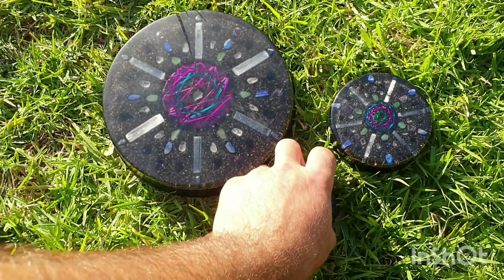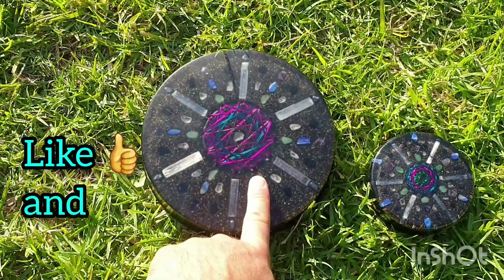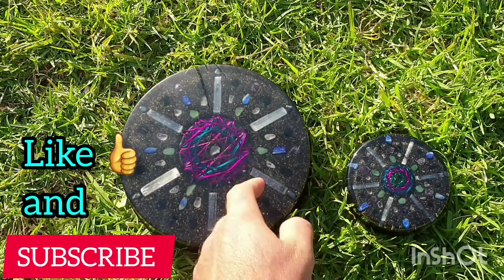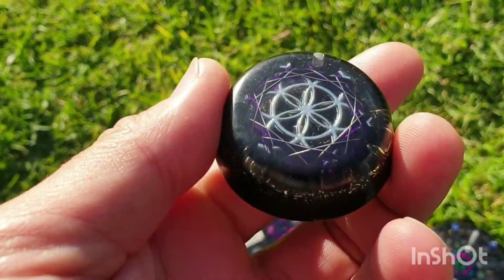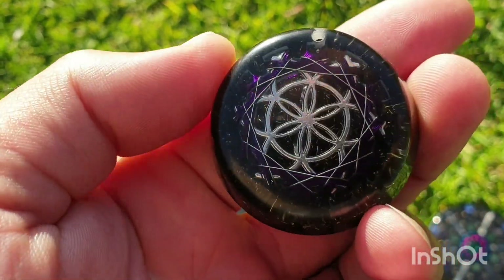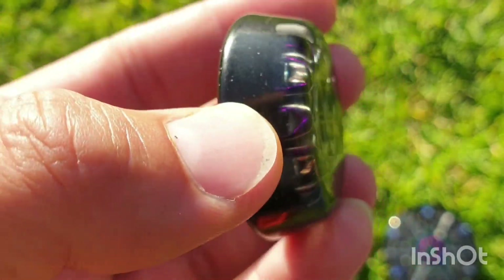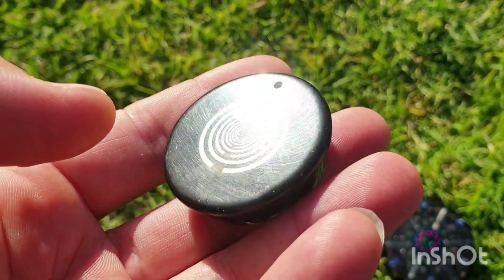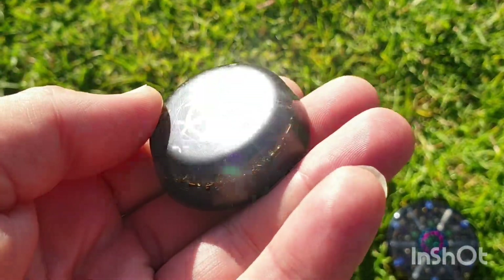Welcome back to the channel — S here from SNA's Orgonite Creations. What we have here is a couple of custom orders. This is part of a custom order you've seen one like this before on the chakra pendant video — I replicated that, got it very bang on, very precise. It hasn't been polished yet but it's getting there, it's close, not complete yet.